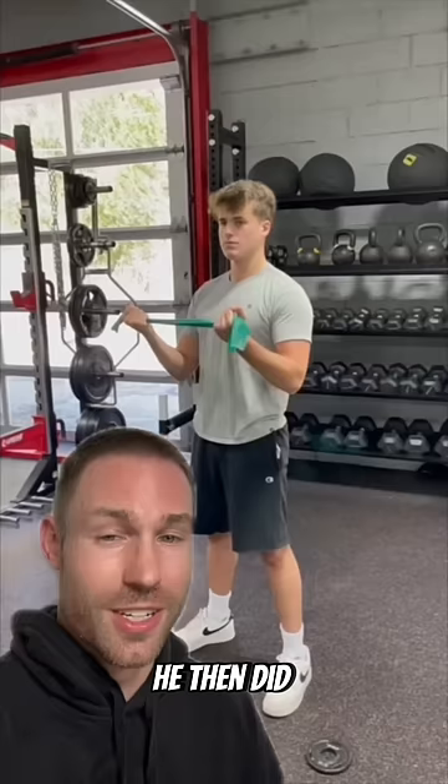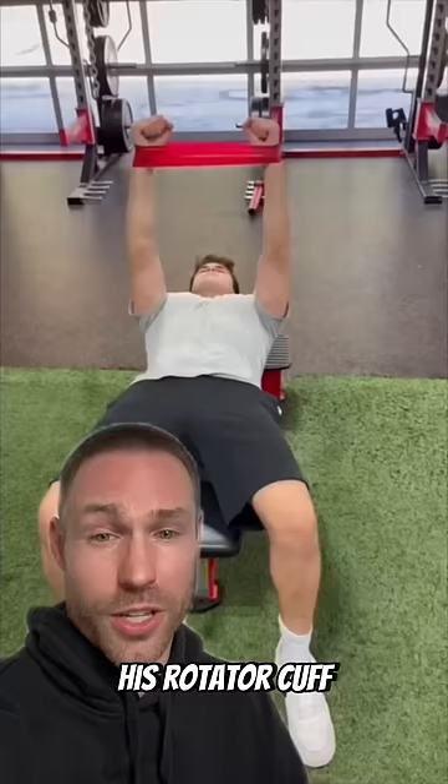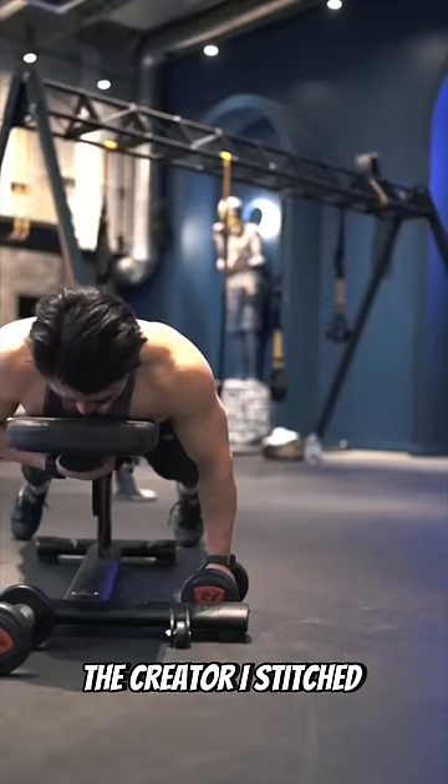So I started him on the Lock 3 shoulder routine — 20 reps in each of three positions. He then did banded external rotation W's with five-second holds in the end position to prime his rotator cuff. Then we did banded bench press, really focusing on tension in that band, with slow tempo reps if he felt any pain.